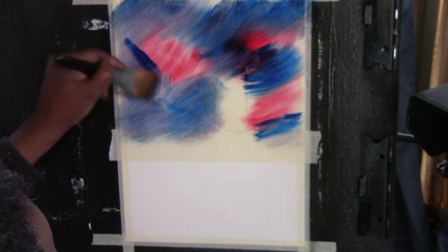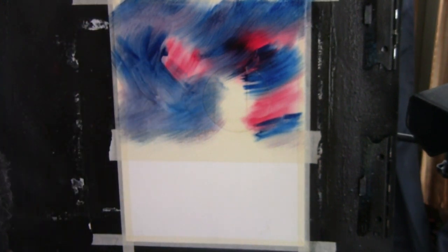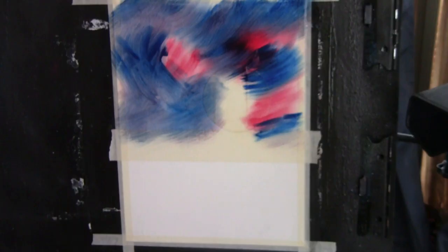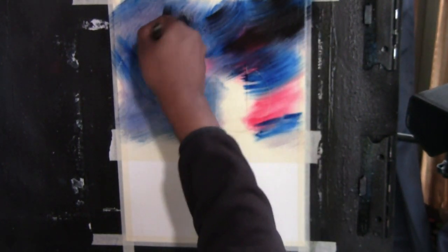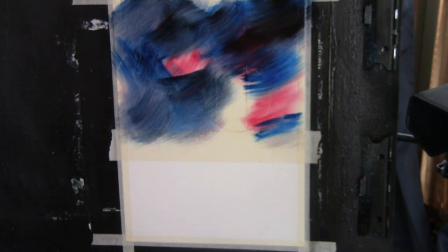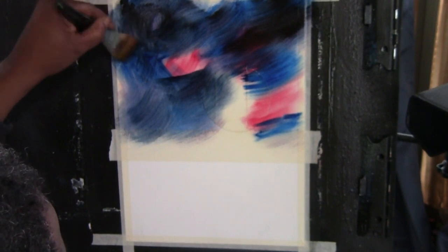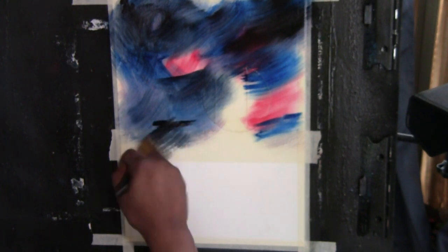I want it generally fairly dark. I'm going to get the smallest — and I mean a small amount — of black and throw some in there, especially around that red area. A little blue, a little black. Particularly in the corners. The paint is fairly wet, and the glycerin is moving around doing its thing.